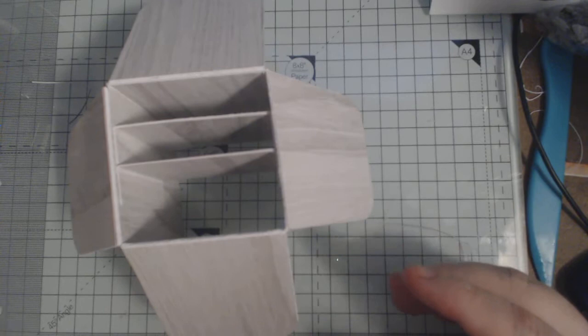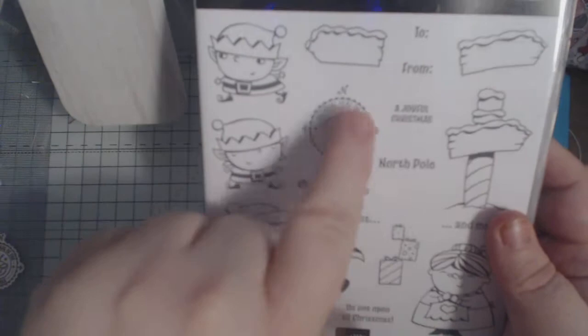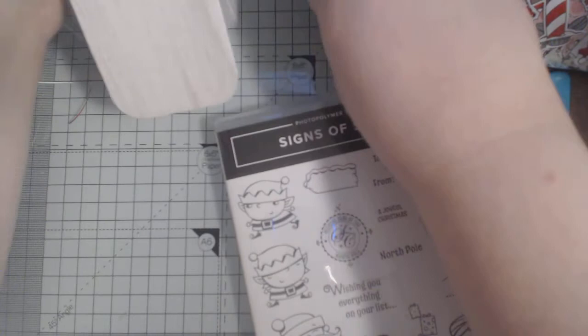I'm going to be using the new Signs of Santa stamp set and the Santa's Signpost dies, and the DSP which has got thousands of little characters in it. I've already cut that out and embossed it with gold just for a little bit of something extra, and that will be going on the back as my feature panel.